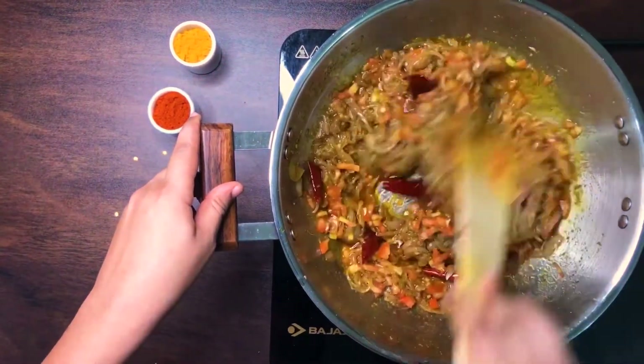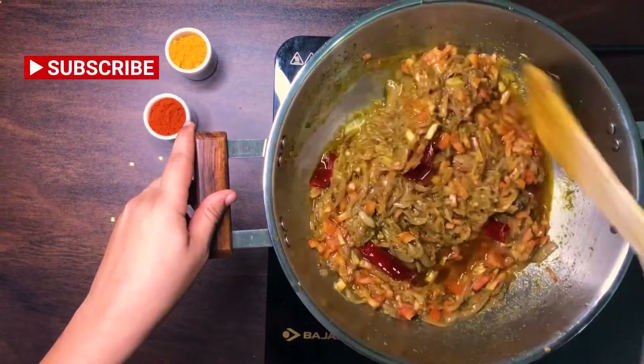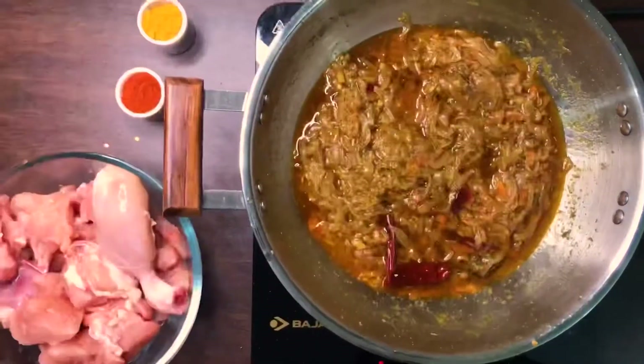I wanted to take a moment to say that if you are new here, don't forget to subscribe to our channel and like and share this video. Now let's get back to making our chicken.